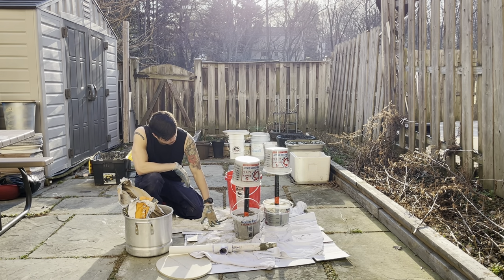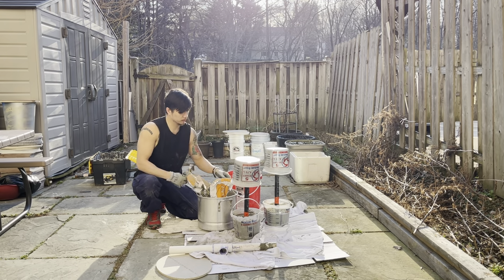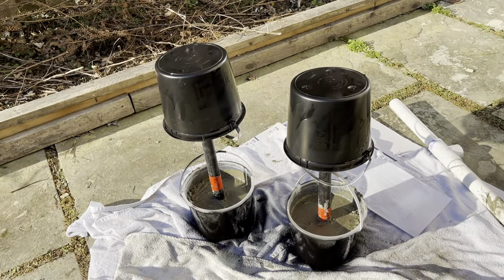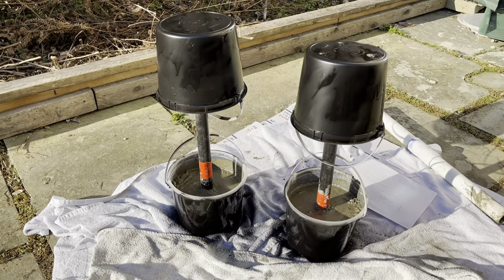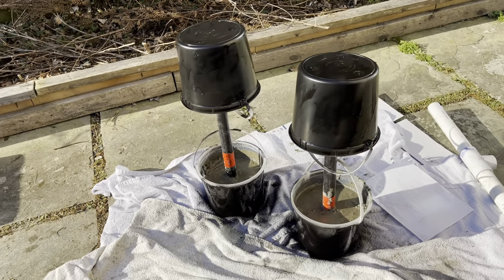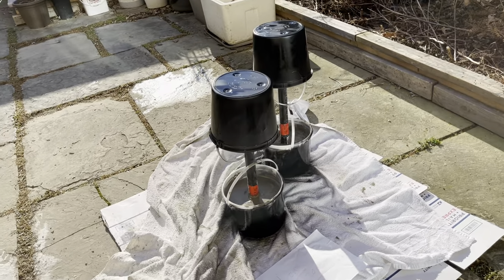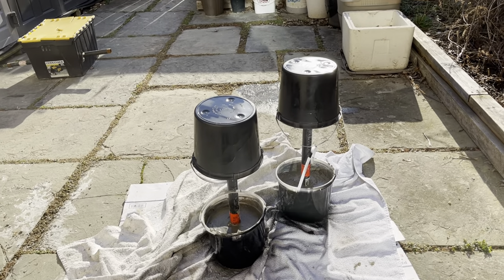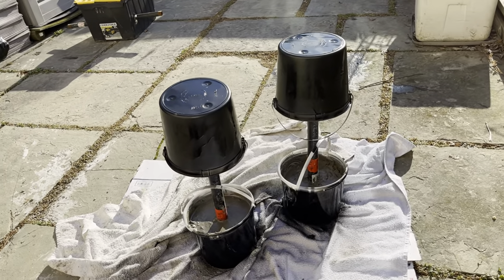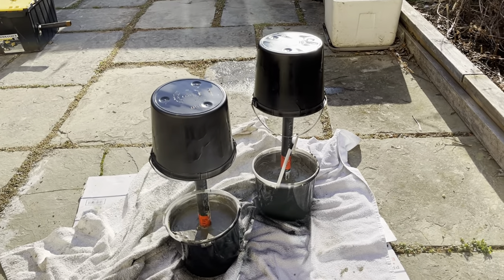Leave it alone for 12 hours to harden. I added a little extra on one because it was uneven. Then I had some spray paint I wasn't using, so I spray painted them black. These dumbbells are about 40 pounds each — that was my goal. One ended up right at 40 pounds and the other is about 38.8 pounds, but close enough.